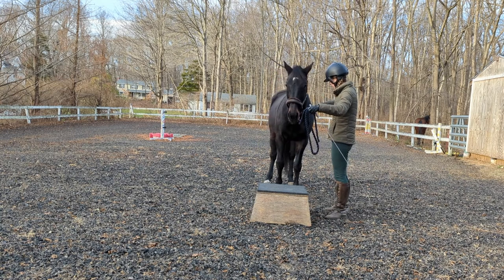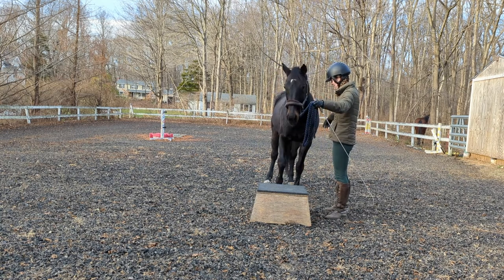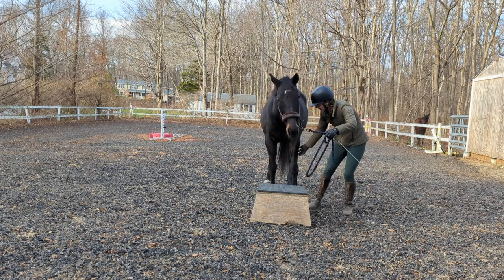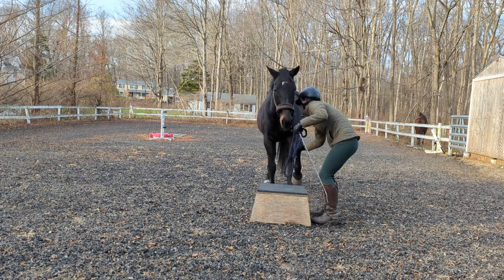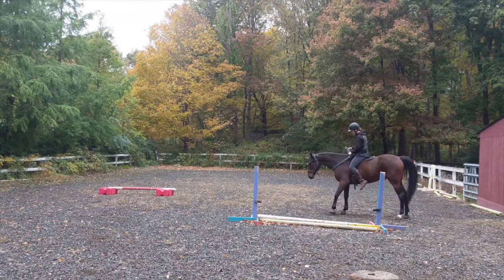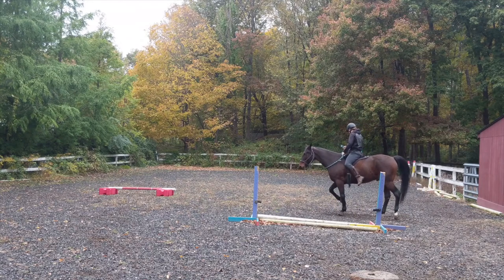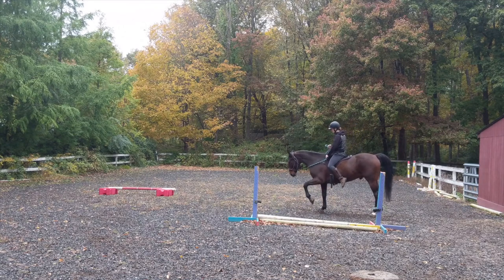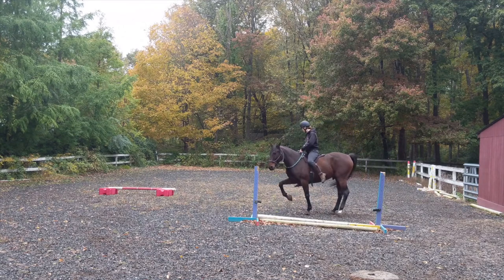Prior to this video, Cricket had never done the Spanish walk before, so I will use him to demonstrate how I would teach a horse the beginnings of the Spanish walk, which I never actually captured with Tomcat. Tomcat learned to Spanish walk about two years ago. I will insert some clips of him at the end where he was refining his Spanish walk to show how the walk progresses with more time and practice.